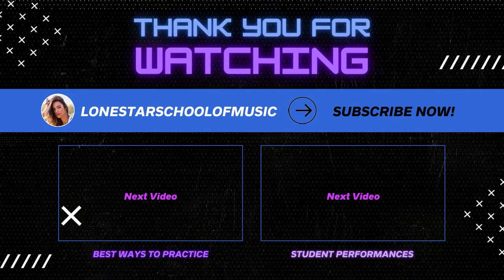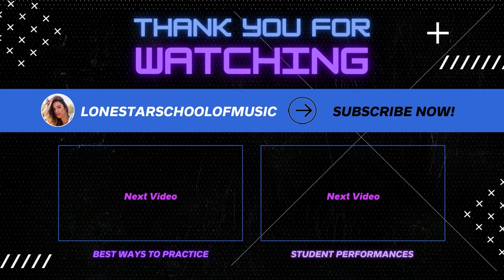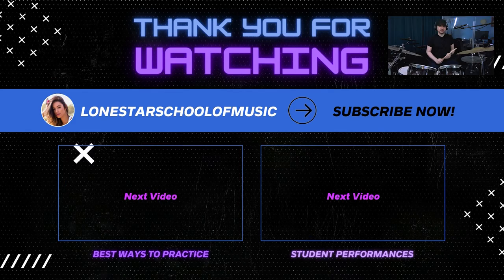I think that about wraps up our lesson for today. Be sure to like and subscribe and come back and see us at Lone Star School of Music for some lessons. Thank you.